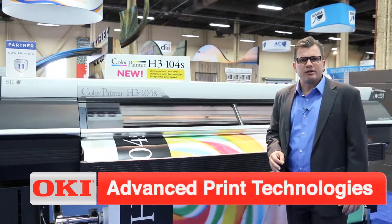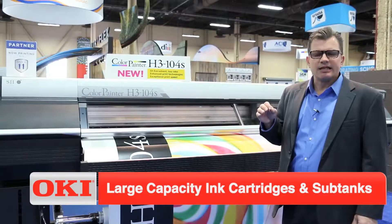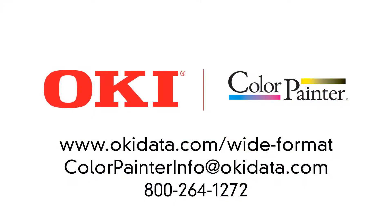Automated bi-directional alignment and feet adjustment, automated cleaning make this an operator's dream. Please reach out to one of our over 50 authorized distributors in the United States or visit our website. Thank you very much.